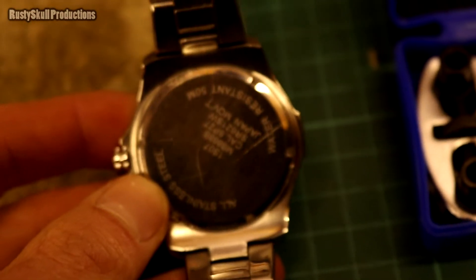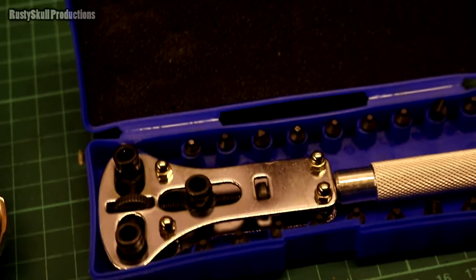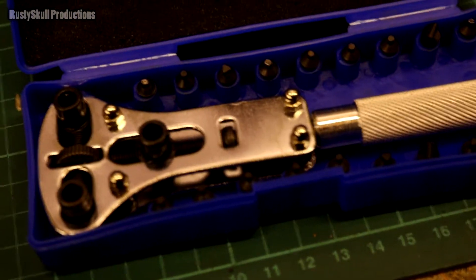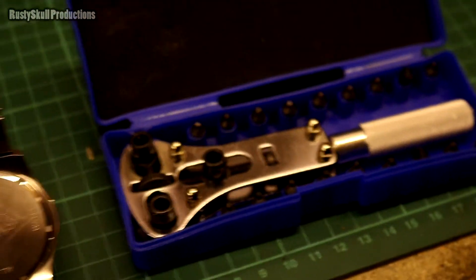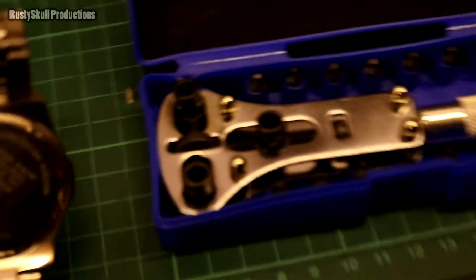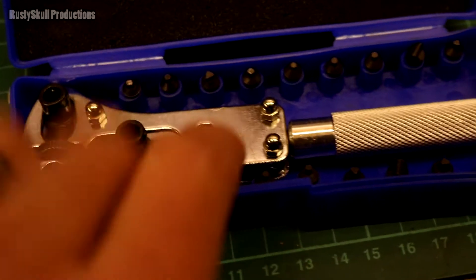If you think you'll save yourself a hundred pounds at the jewelers to get the battery changed — no. Just pay about eight quid and get yourself this little tool and change the battery myself? Don't get this one. Spend about 30 or 40 quid on a decent one.